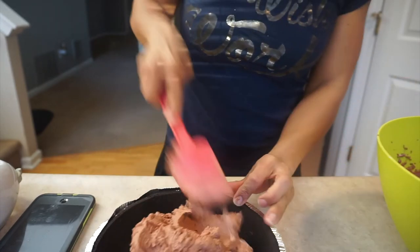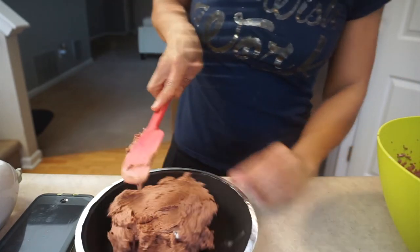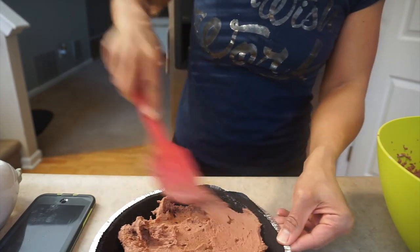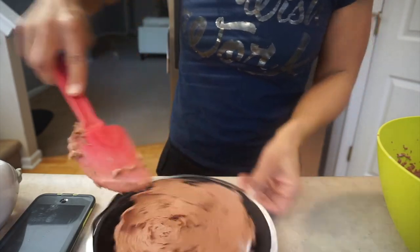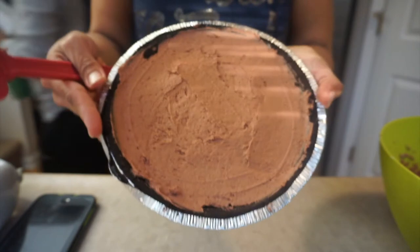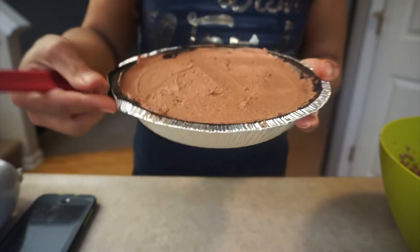We're gonna try to get this smooth, as flat as possible. This is what it looks like when you get it as even as possible. I'm gonna refrigerate it and then let you guys know what I think.